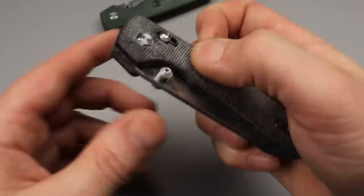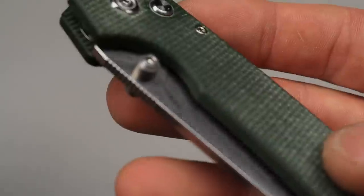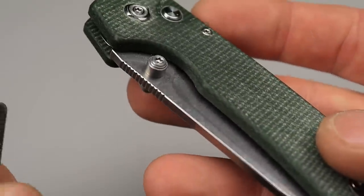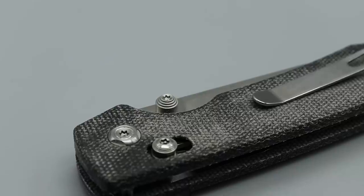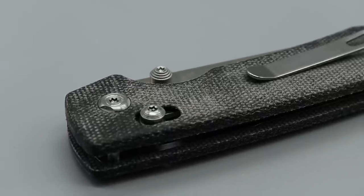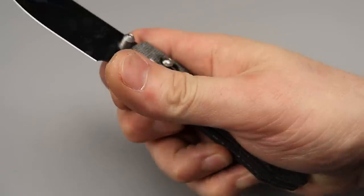The thumb studs on this are different than the other ones. If you take a look zoomed in, this one has only two spirals around the thumb stud, and this one has three. You can feel it — you can totally feel it. It has a lot more traction and you have a lot better placement.